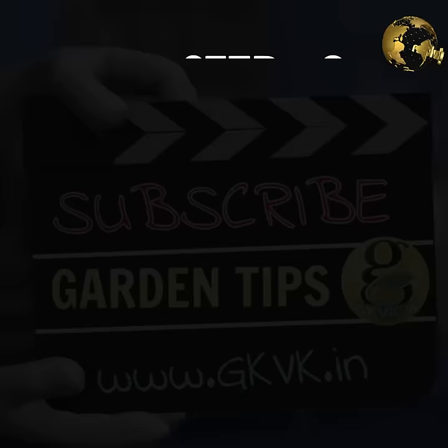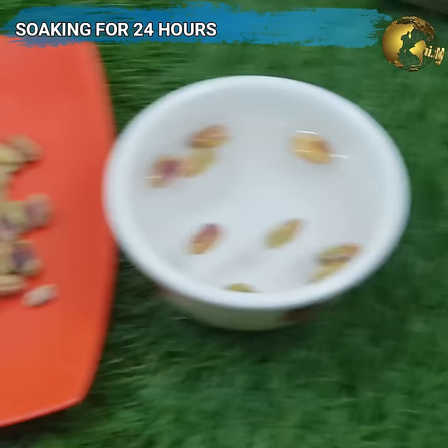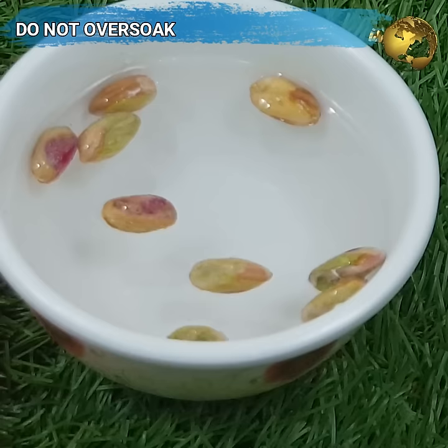Step 3 is soaking these seeds in water for about 24 hours. Many recommend 48 hours, but I tried 48 hours too and they split open with too much soaking. So we need to just make them swell a bit before keeping them for the sprouting process.